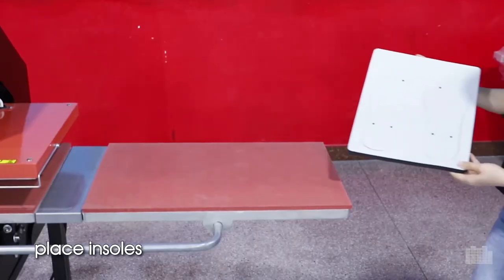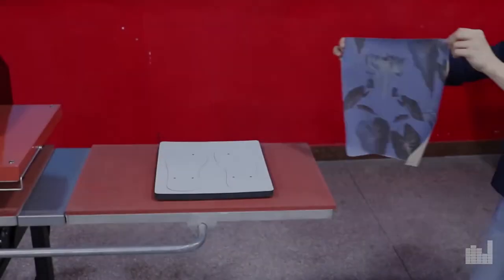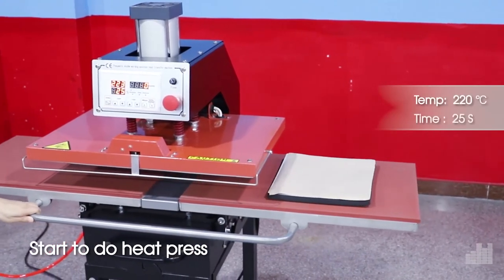Place the shorts onto the machine, then put the sublimation paper on top. Start the heat press process.